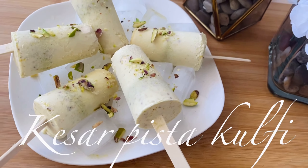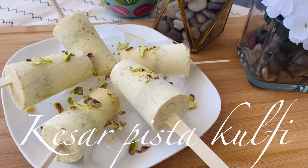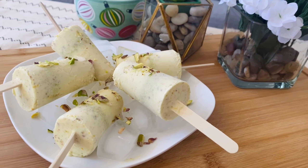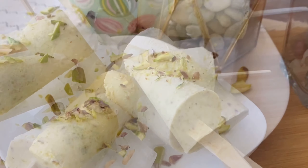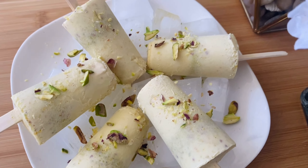Hello friends, welcome back to my channel Foodies for Health. In this video today we are going to make kesar pista kulfi, which is a very trendy recipe. Everyone likes to eat kulfi but it is very costly in the bazaar, so today we will make it at home.